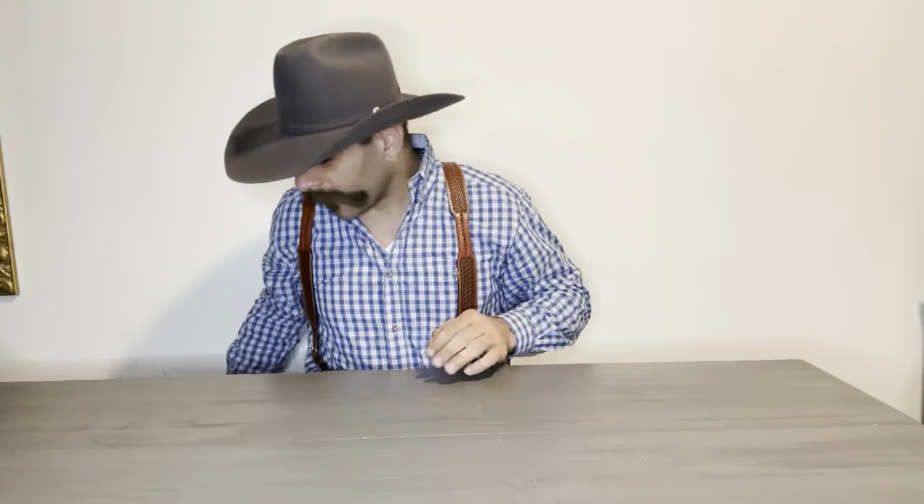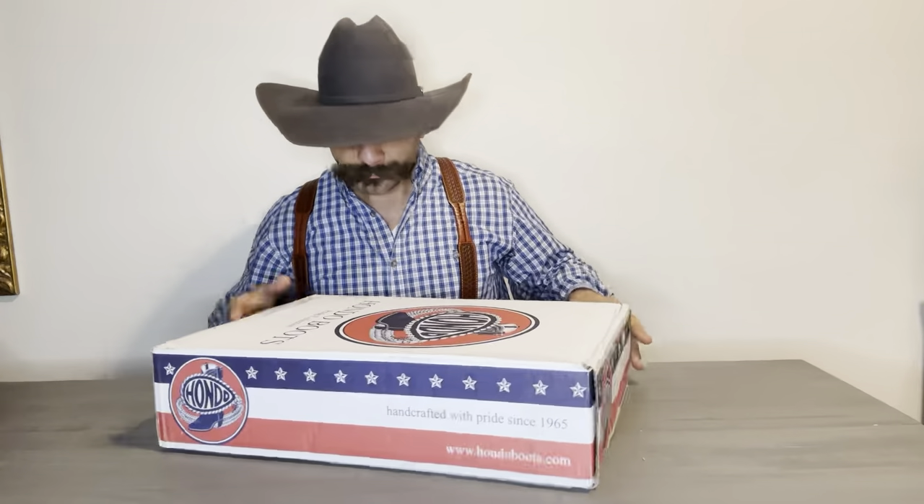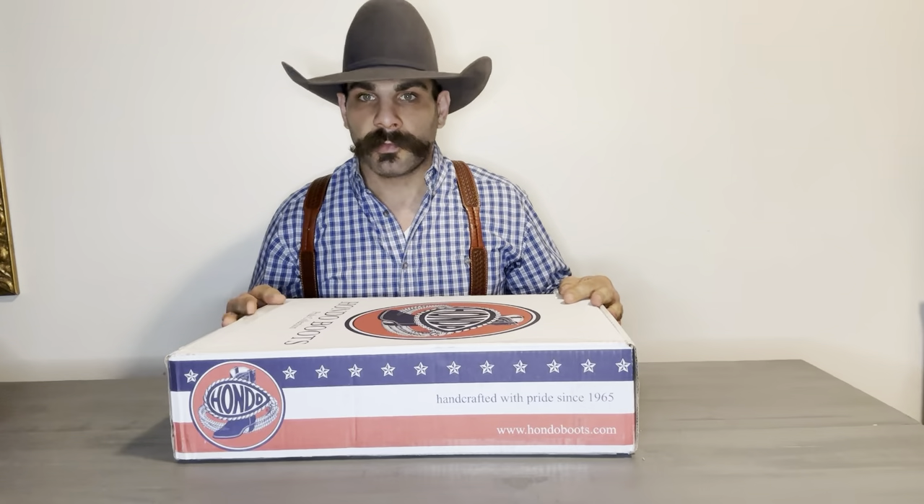The boots that we have for review today are going to be a first time review on this channel for this brand — they are the Hondo Boots. This is the first time that I've reviewed Hondo Boots and it's been a very popular topic. They've been around for quite some time, and now for the first time we're going to check them out. Let's get into it.